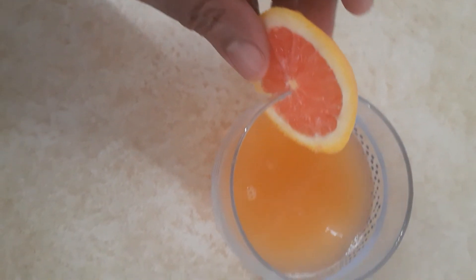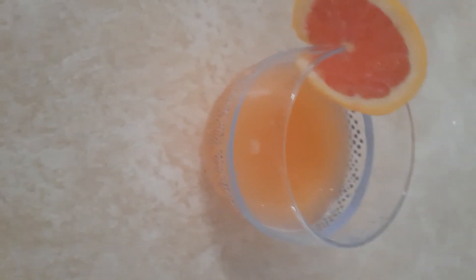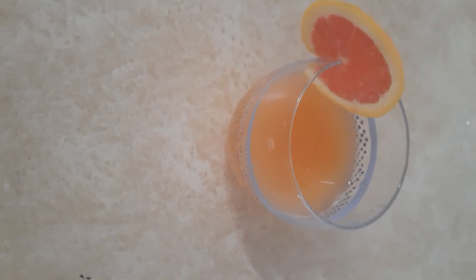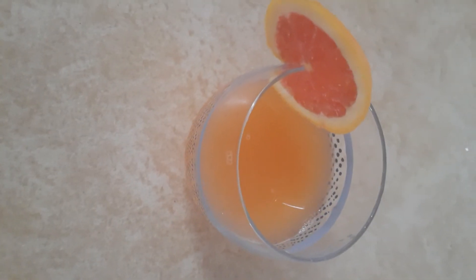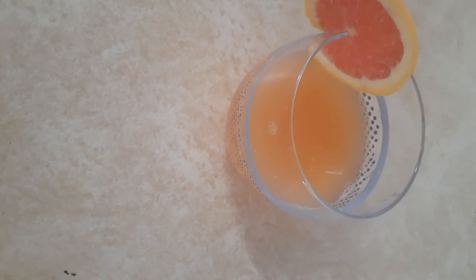I put the decoration on like this — that is my orange juice. I don't need to put sugar because I think it's already sweet, but I can add sugar if I want. That's the orange juice for me today. Well done Nessie, you have done a great job, keep it up!